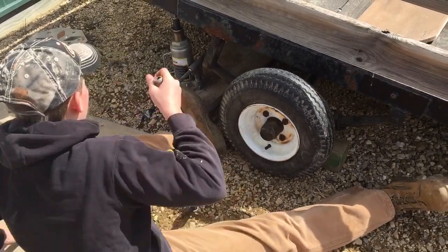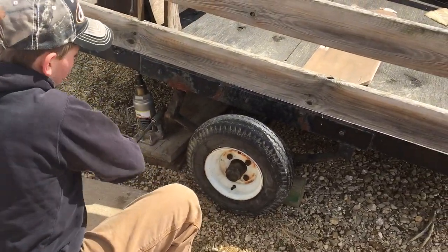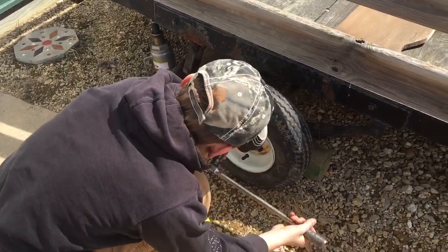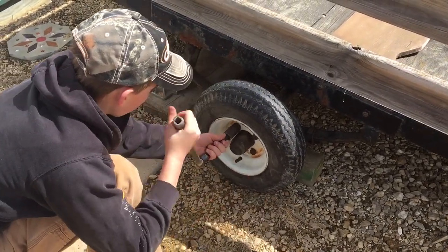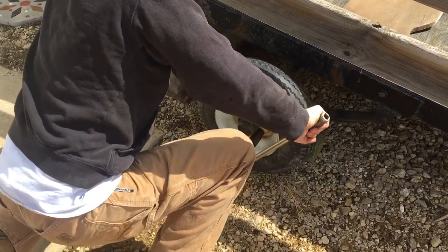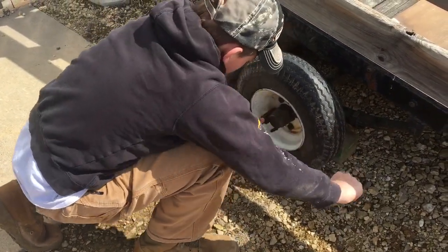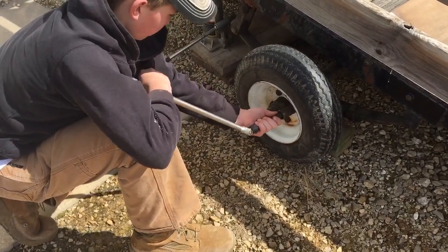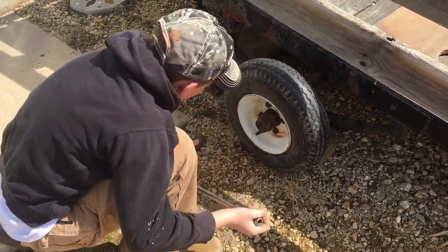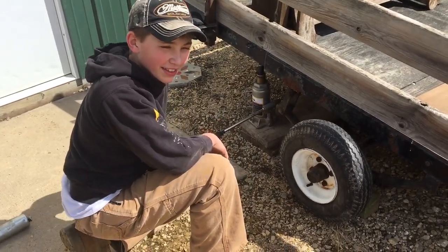Okay, now I'll get up on one knee. Now I'll tighten them up. Push down. There you go. I put the tire back on and that was a lot of work. Thanks for watching. Bye.